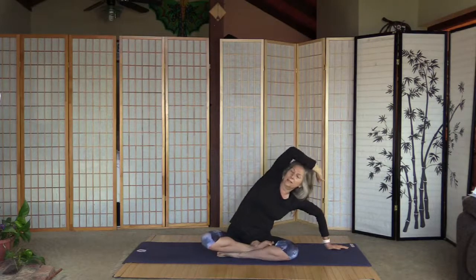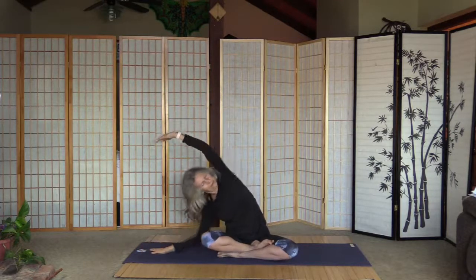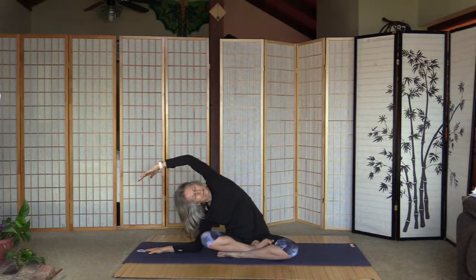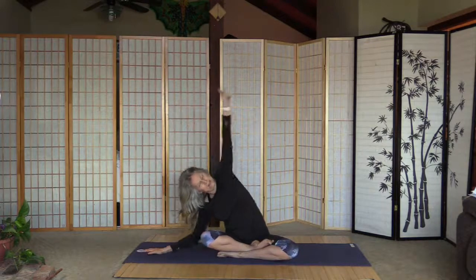Inhale back and I'm gonna go right again, just a little deeper — you adjust the depth. I usually go on my elbow. I always complain that the left side doesn't hurt as much as the right. Inhale back — it's not really hurting, just a little stretch — and left. Definitely the right is tighter.